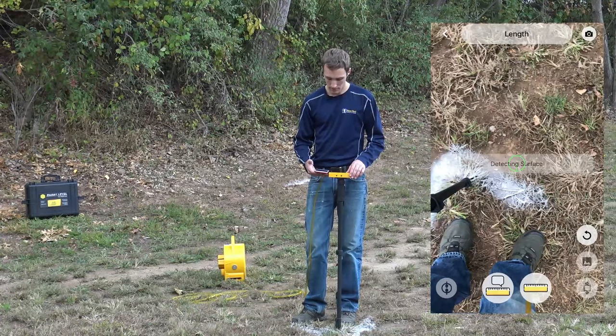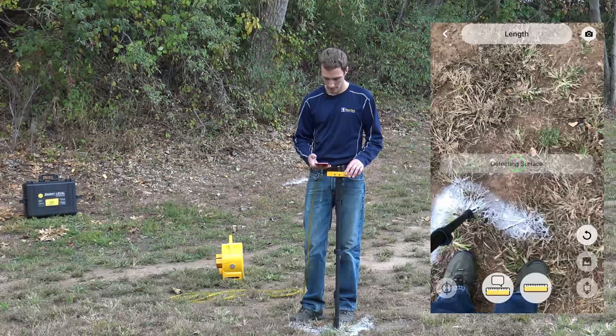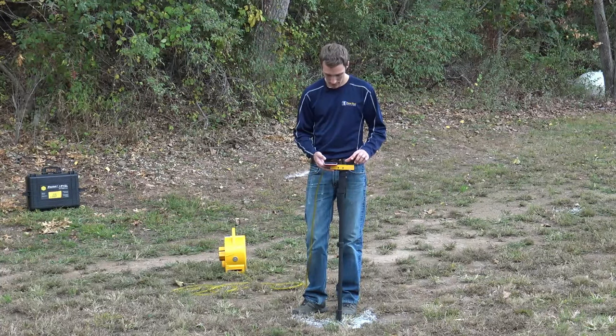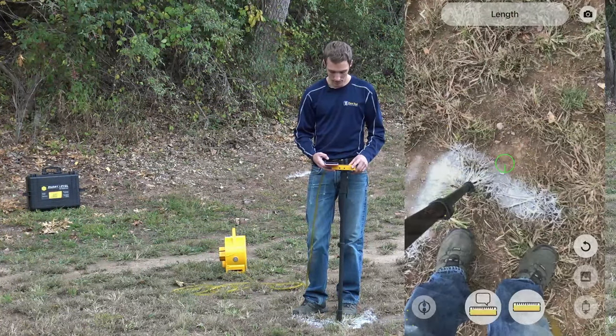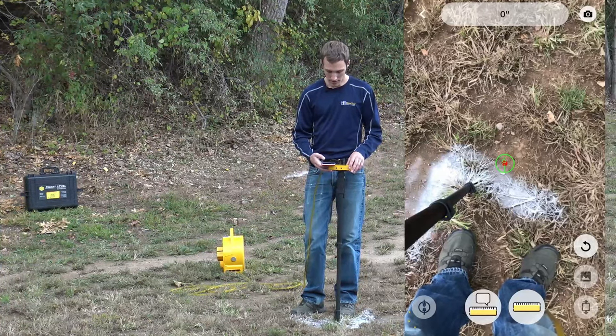It's going to figure out the surface area, and once it detects the surface, we're just going to click on the ruler by itself — that takes our point one, and as we walk we can see it taking in the distance.